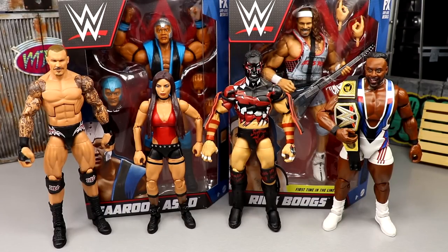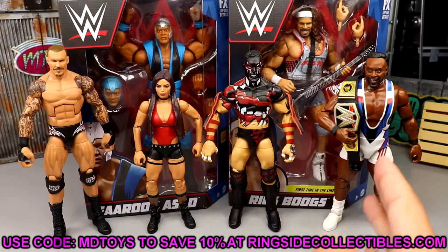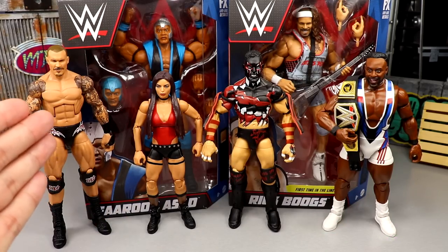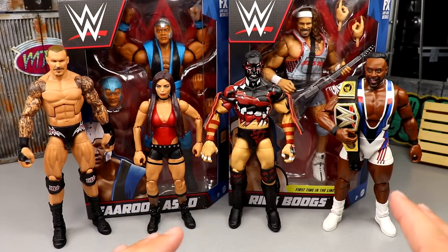Welcome back to another My Name Toys video. Today we are back with a brand new two-in-one WWE Elite 98 review as well as ranking the full set of WWE Elite Series 98. We previously reviewed Elite 98 Finn Balor and Big E, and then Randy Orton and Mandy Rose.